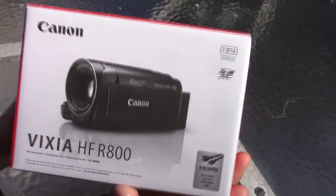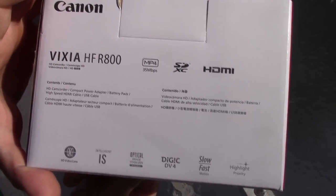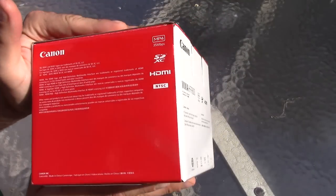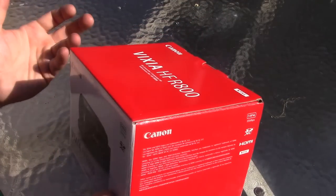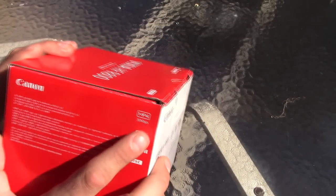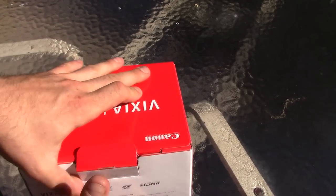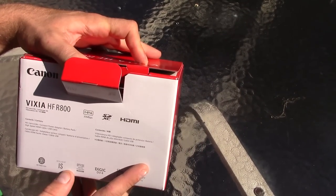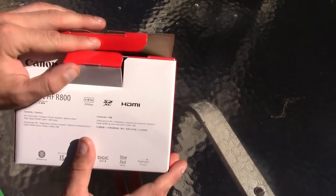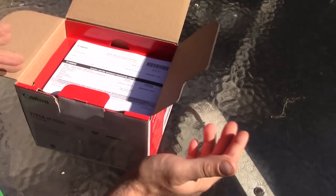Here is the box — a nice Canon box, pretty much what all their cameras come in. Here are some of the features, and it's pretty much the same as the last model, the HFR-700. I think they cleaned up the autofocus and made it a little faster, but it still shoots the same 35 megabytes a second in 1080p at 60 frames a second. I usually shoot in 1080p with 60 frames a second in MP4 — you can shoot in MP4 or AVCHD.